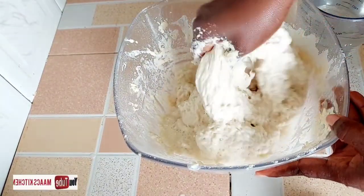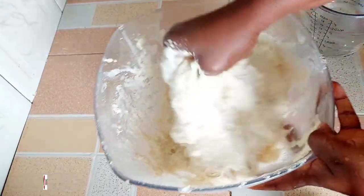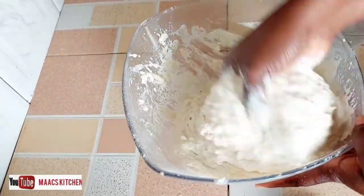We are going to mix it very well. Please if you are watching and you have not yet subscribed, consider subscribing, liking, and sharing this video. We mix everything together to get it very very smooth.